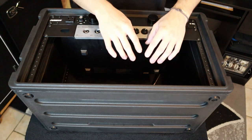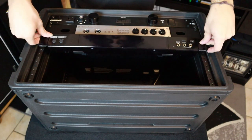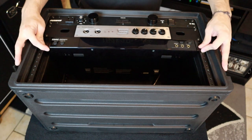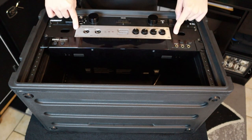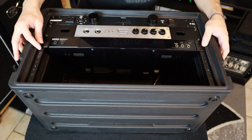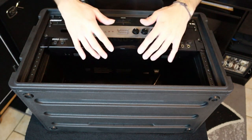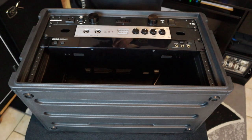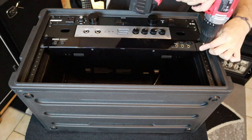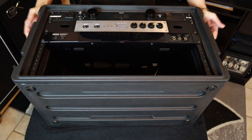Next I'm going to go ahead and put in the Korg Pitch Black Pro. It's a bit unusual because the Seymour Duncan Power Stage 700 is like one and a half rack units wide, so it pushes the tuner down a bit and I can only put two screws on the bottom. But that's fine since this unit is really light — it doesn't need all four screws. The Korg Pitch Black Pro is now inside the rack unit.